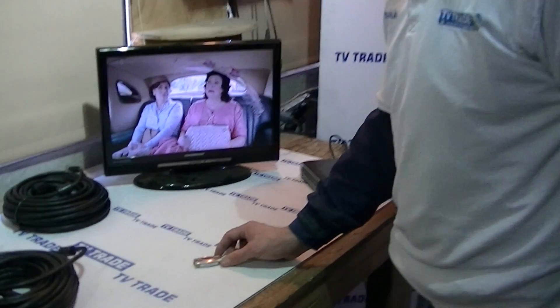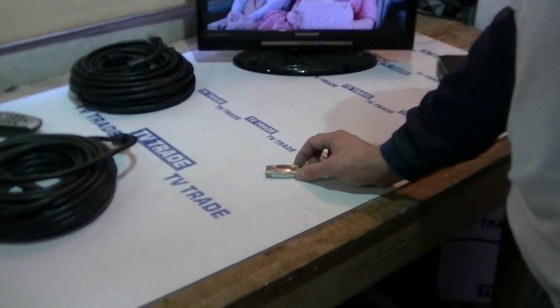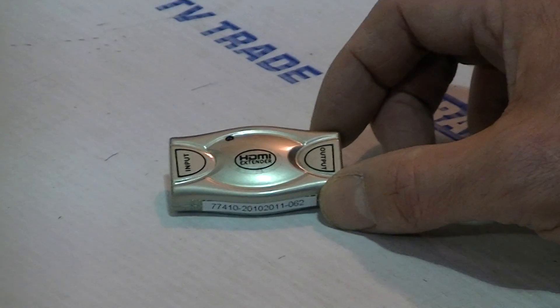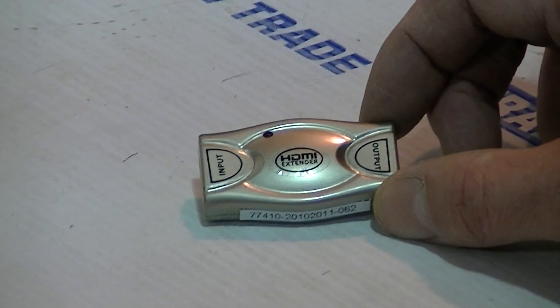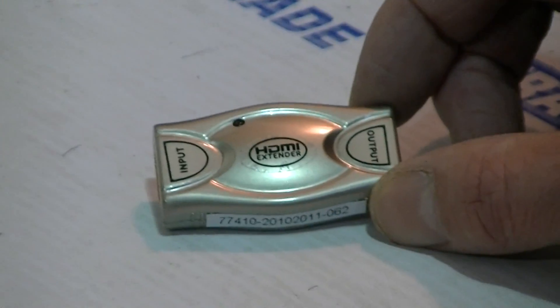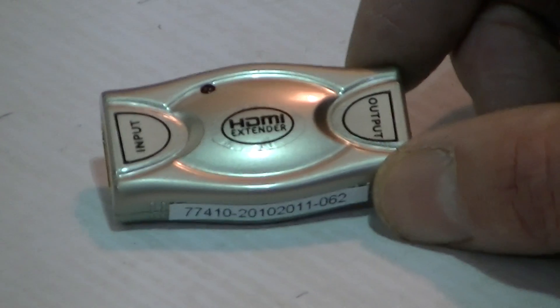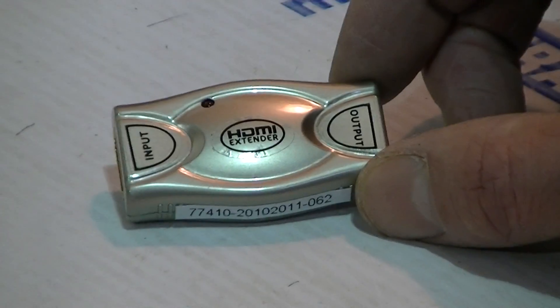We have on the table here an HDMI extender, which is a product we're now stocking on TVTrade.ie. The purpose of this product is two-fold: the first is to combine two HDMI cables, and the other is to actually extend the maximum length we can use the HDMI lead over.